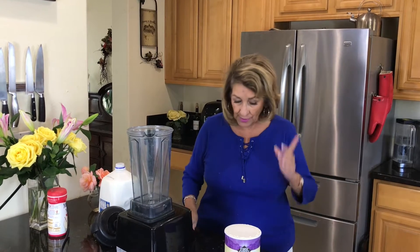Hi, it's Grandma Roseanne. We're going to have a fun time right now. We are going to make milkshakes and chocolate malt and strawberry malt. So what is not to love about this video?